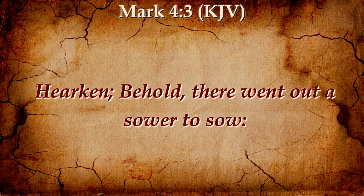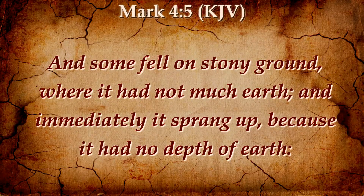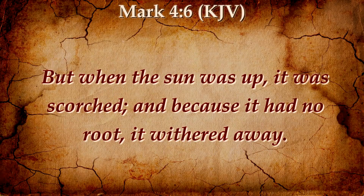Hearken! Behold, there went out a sower to sow. And it came to pass, as he sowed, some fell by the wayside, and the fowls of the air came and devoured it up. And some fell on stony ground, where it had not much earth. And immediately it sprung up, because it had no depth of earth. But when the sun was up, it was scorched. And because it had no root, it withered away.